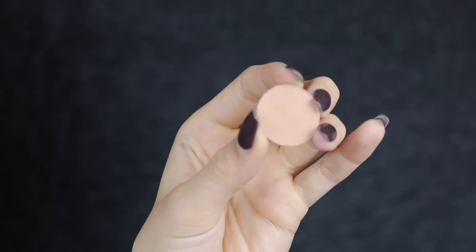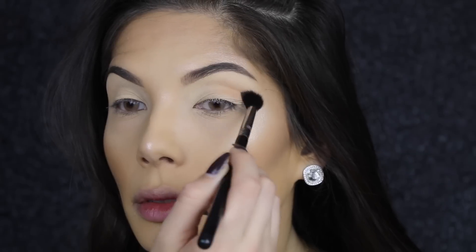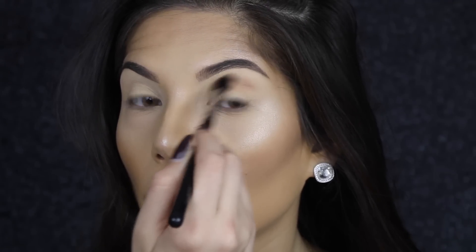I'm starting off with soft brown in the crease and I'm going to use a diffused crease brush by Sigma, the 338. I really want this super buffed out so I'm not worrying about getting it on the lid at all.